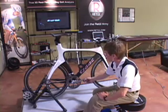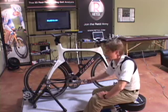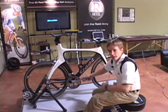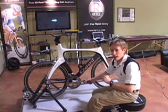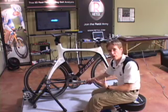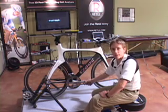We also perform that calculation for every single pedal stroke, taking the average of all strokes during the recording. This accounts for the fact that the rider moves subtly from stroke to stroke, and including that gives you the total picture of what the rider is doing for any given measurement.